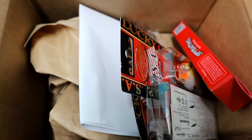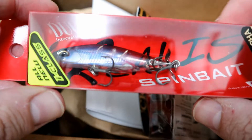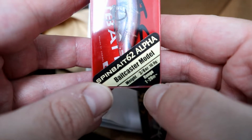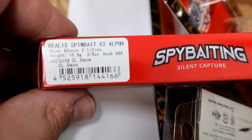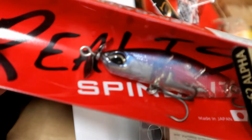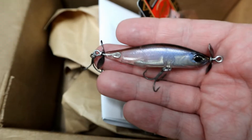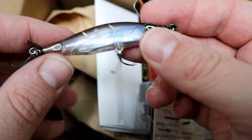Next is baits from Hookup Tackle — they had some nice baits I can't get anywhere else. Starting off with the Duo Realis Spy Bait, the Spin Bait 62 Alpha baitcast model. You don't really need to use a bait caster with this — it's 3/8 ounce. The color is called CL Dace, and I know there are some dace-type species where I fish. It's two and a half inches, looks very natural, and will most likely cast like a bullet on my net rig setup.